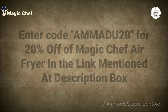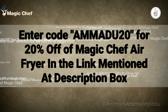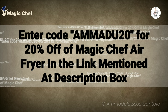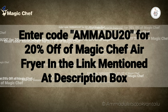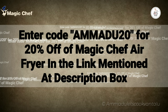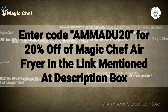If you like this air fryer and want to buy it, here is a surprise: as a token of love, Magic Chef air fryer is giving you 20% off. All you have to do is use coupon code AMADU20 in the link given in the description box. Just grab this deal and share it with your friends and family. Enjoy the food with Magic Chef air fryer! Hope this video is helpful for you — thank you so much for watching. Subscribe and stay tuned for more videos!